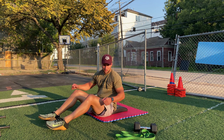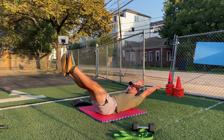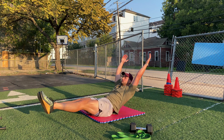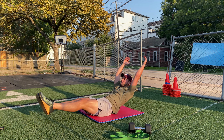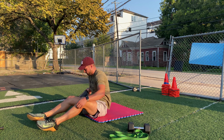Finally, 50 hollow rocks. Remove the ab mat from behind you, assume the hollow position with hands overhead, feet squeezed together, and gently rock the shoulders on and off the ground keeping the stomach squeezed. After your hollow rocks, perform another 40 ab mat sit-ups and another 30 GHD sit-ups.